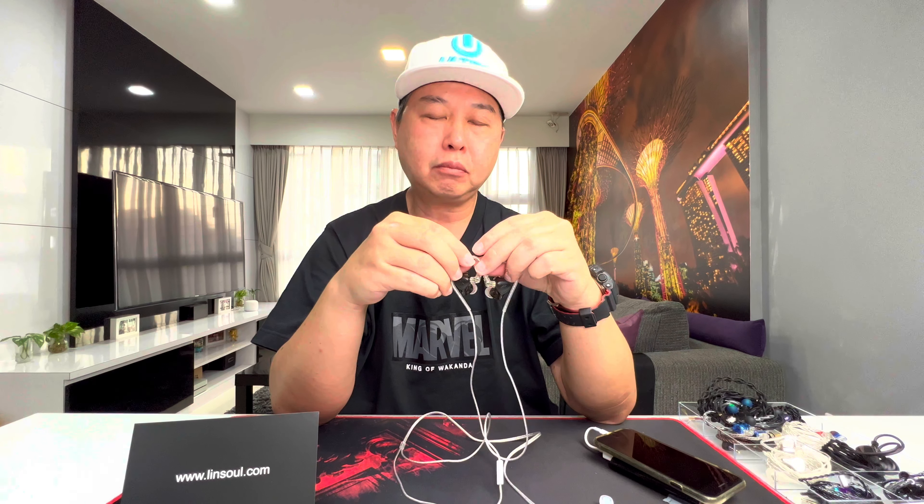The mids are pretty forward and sound really good in the mix. Percussions, snares, piano, violins, and other mid-range instruments all sound really good. The detail and micro-detail resolution on these IEMs is great, and I think the balanced armature driver is really helping the mids sound excellent.